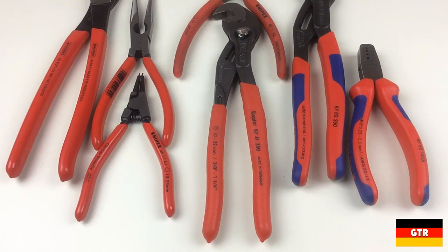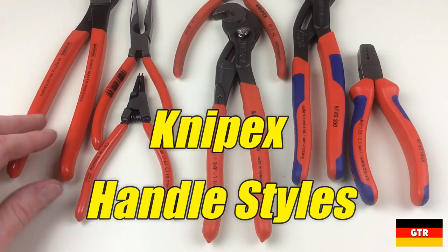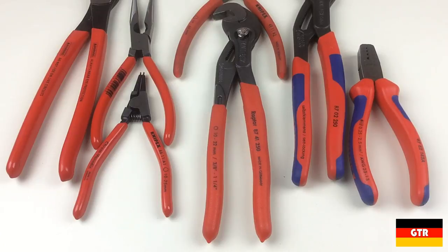Welcome everyone to German Tool Reviews. Today I'm going to go into a topic which I couldn't find much information on: the different styles of Knipex handles. I'll show you the three primary styles that Knipex uses for their non-VDE pliers, as well as the advantages and disadvantages of each in my opinion.